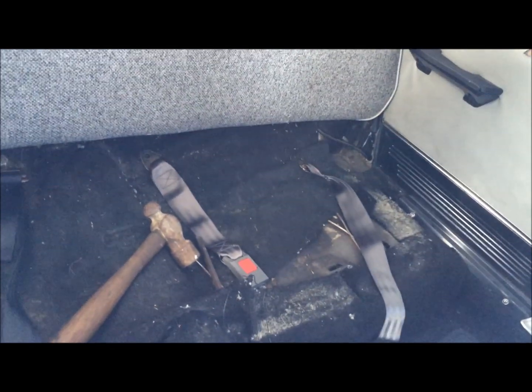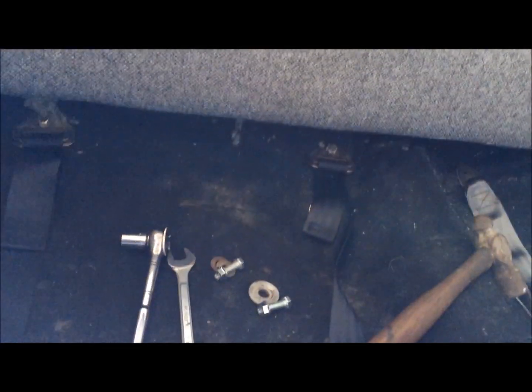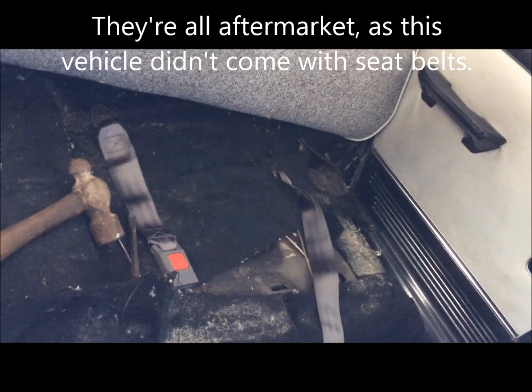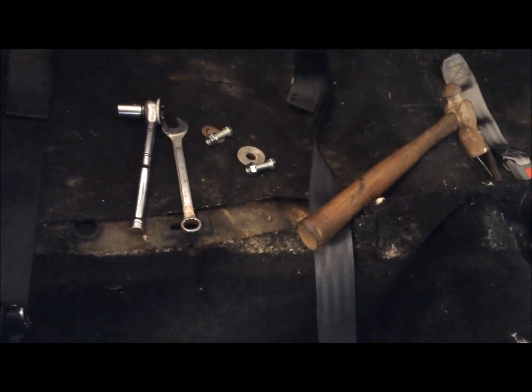I need to install some seat belts on the back seat of the driver's side. I've got them already in the passenger side, but I bought these aftermarket ones. I've kind of mapped out what I'm going to do. I've got some bolts and hardware to secure it.